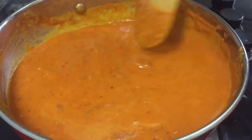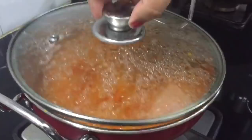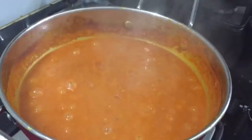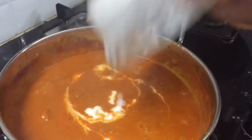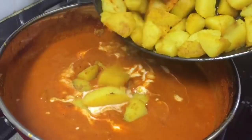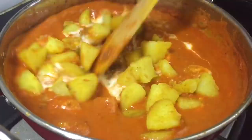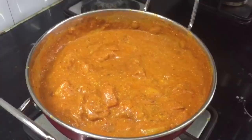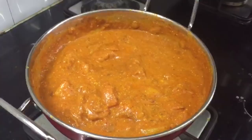Put the masala flavor in the pan. Open it and add salt to the water and stir it in. Then we will put some gravy in a small spoon to taste. I am ready to close the lid and keep it for a little while.